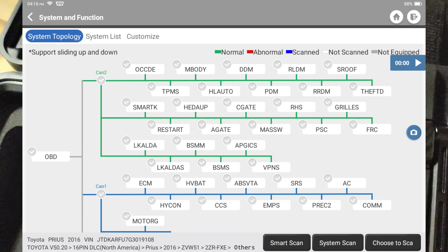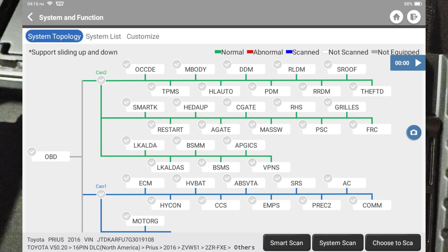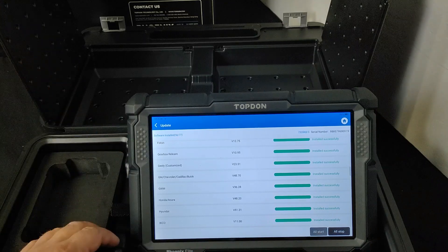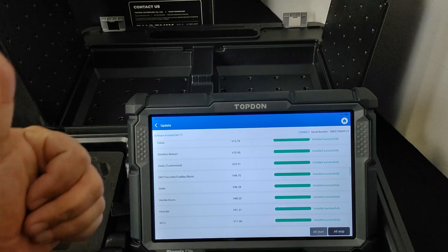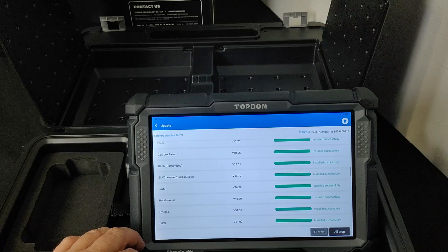You also get the new system topology visual view, where you can see which module is communicating, which one has a problem, or if your vehicle isn't equipped you'll see it in gray. I hope you guys enjoyed the video — if you liked it consider giving it a thumbs up, and if you're new to the channel hit the subscribe button. We'll see you guys on the next one — make it a great day!